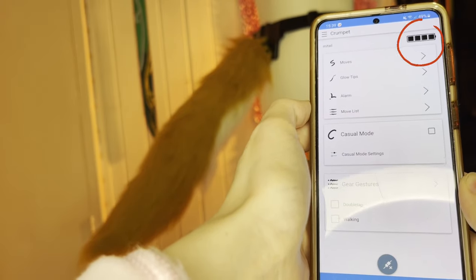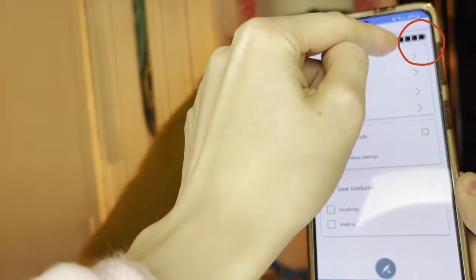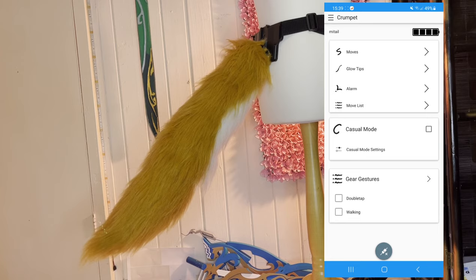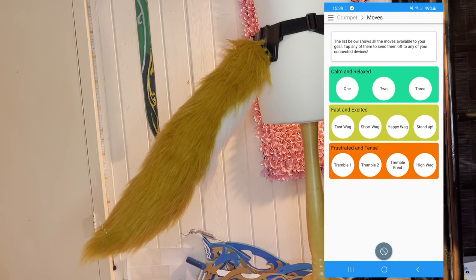The top right-hand corner shows the battery life of your tail so that you can keep an eye on it throughout runtime. Before I go into detail on anything else, there is a moves list which I will take you through right now so that you can see the various moves the tail does.